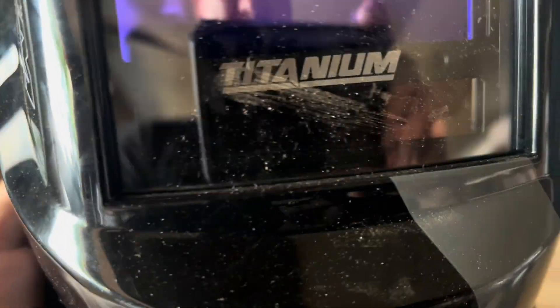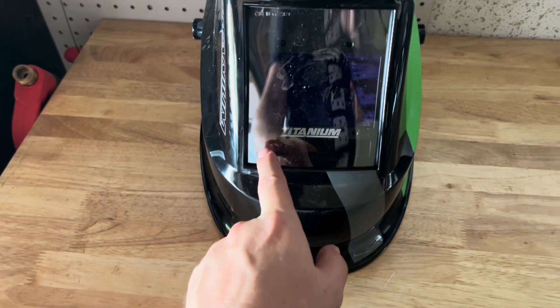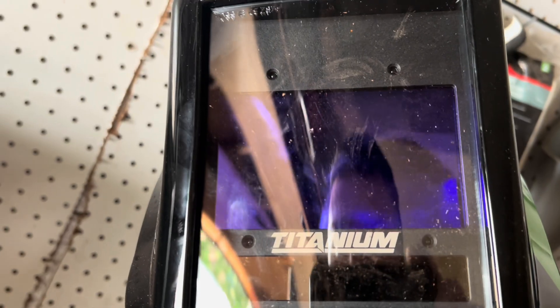How is it going to black out the welding? That's why you bought it. There are two batteries, and you can see sort of like a solar panel — it's kind of blinking as I do this. It does look like solar panels but it also looks like it's got four sensors over here, and it's flashing right now — you can see it's flashing.